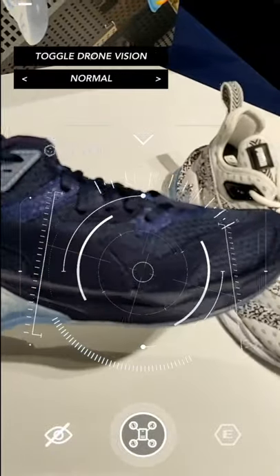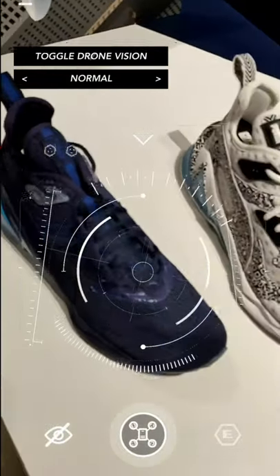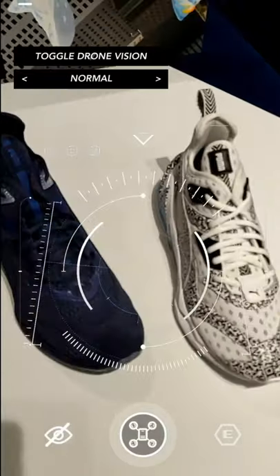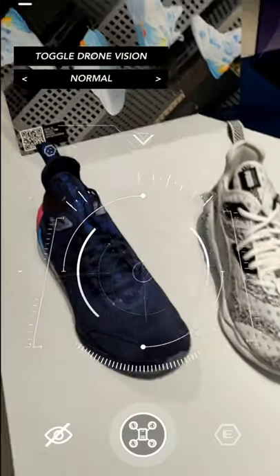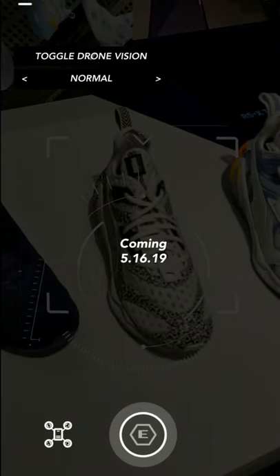I didn't wear the shoes or try them on this time, but I already tried the first LQD Cell shoe a few weeks ago. It was so comfortable, you won't believe it — it's like walking on air, so comfortable.